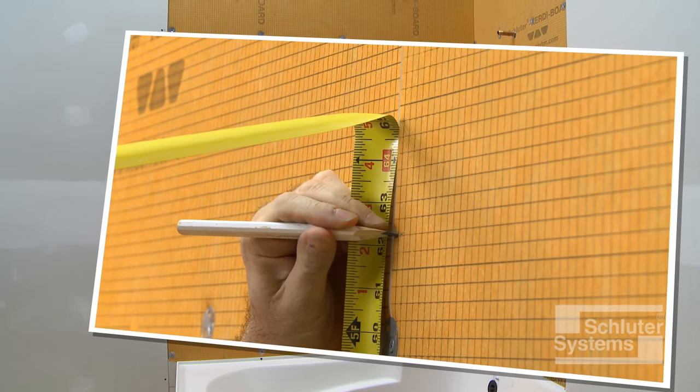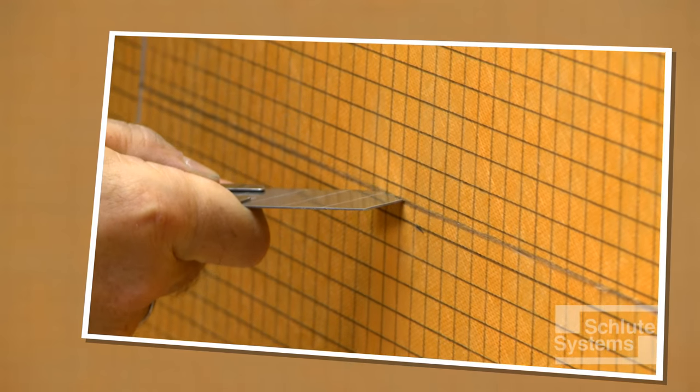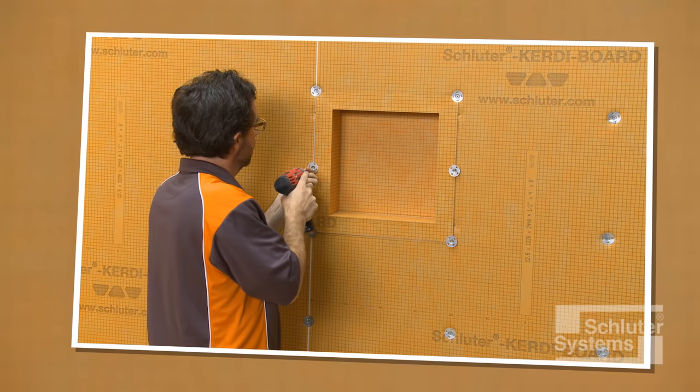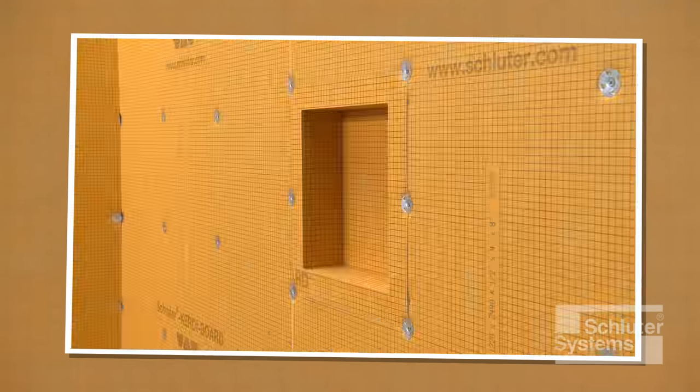If the Schluter KERDI-BOARD SN prefabricated shower niche will be incorporated in the bathtub, please refer to the KERDI-BOARD SN shower niche within KERDI-BOARD assembly video for details, and return to this video when that work is complete.